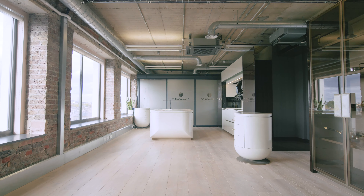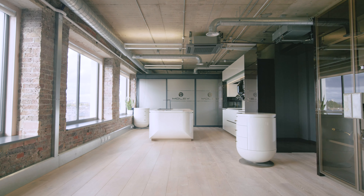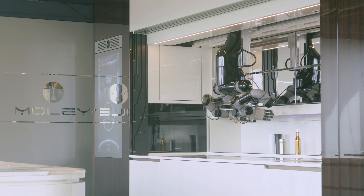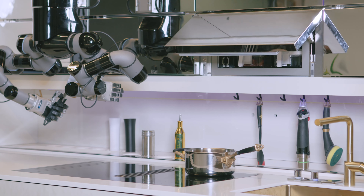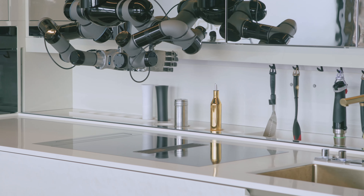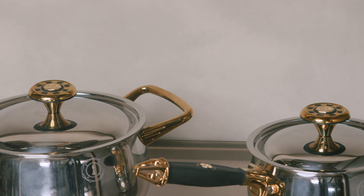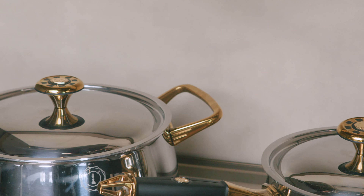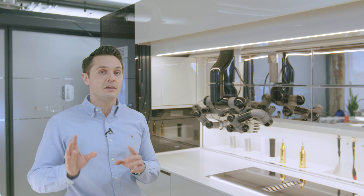The Moley Robotic Kitchen is a fully integrated unit with anthropomorphic hands which replicate the movement of human hands. That's why it's able to cook for you and use the utensils. You also have refrigerator units for ingredients, and utensils, pots and pans — things like that — which are specially optimised for use both by robots and by humans.